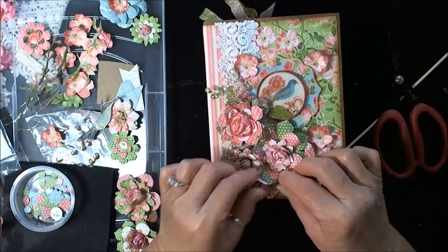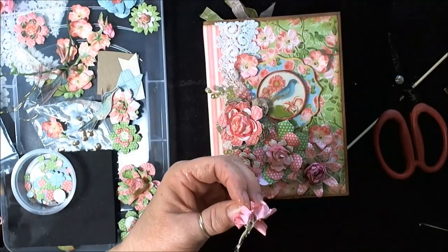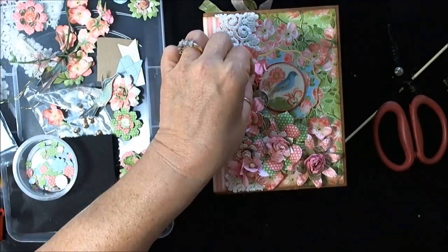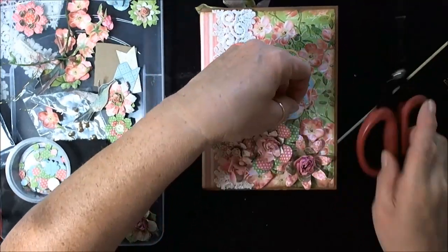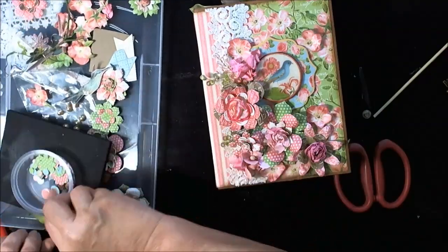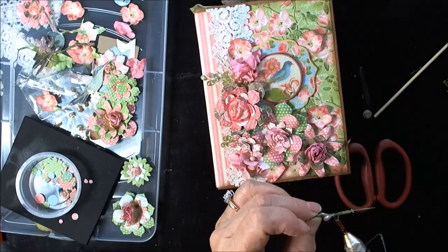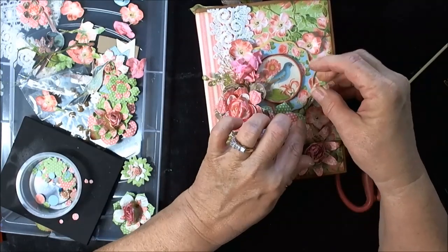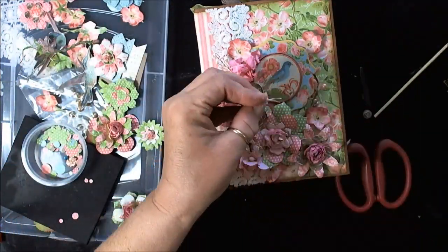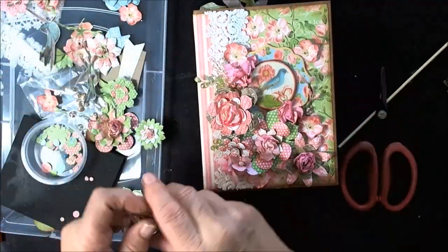These flowers I'm putting on right now came from a large springtime swag I bought at about Christmas time at 90% off. I just took it completely apart, took all the flowers off, and put them in a big Ziploc bag — every once in a while they're just perfect for what I'm doing. I had rolled the little bead things — the wheat spray — around my paintbrush, but I ended up not liking it so I clipped that off. And this is it: you just keep playing until you get the look you like.